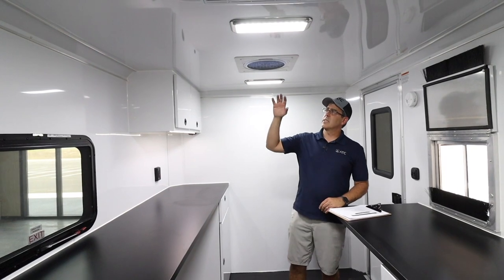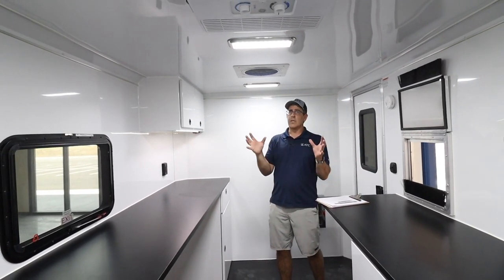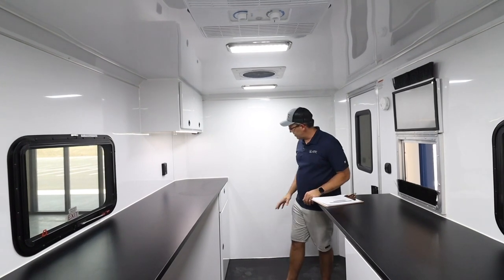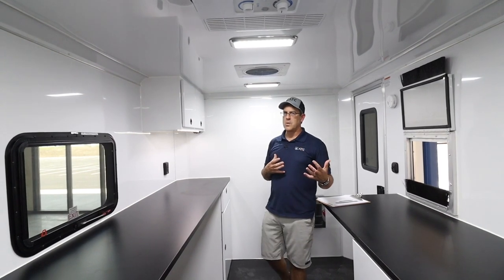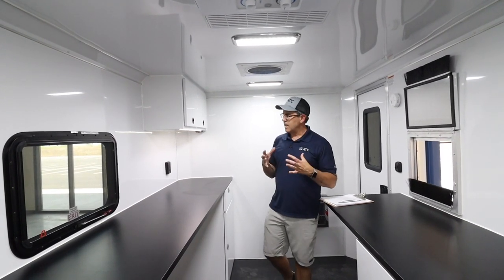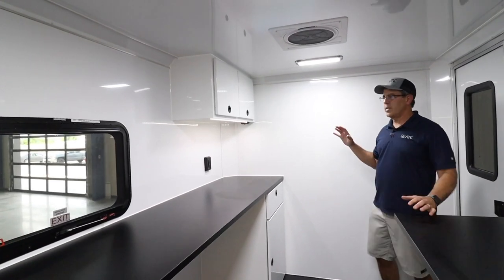This trailer is well-insulated throughout the ceiling and walls. We have a very good air conditioning system and plenty of heat with an electric heater, so they're going to stay warm and stay cool. They're able to do their job in a nice, clean environment and be proud of where they work.